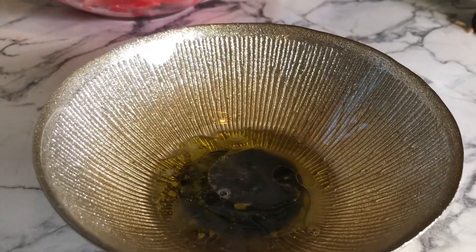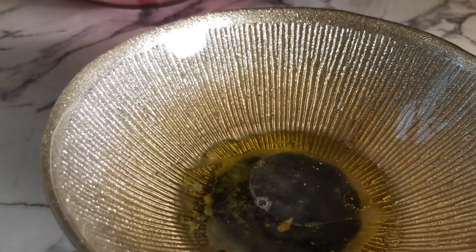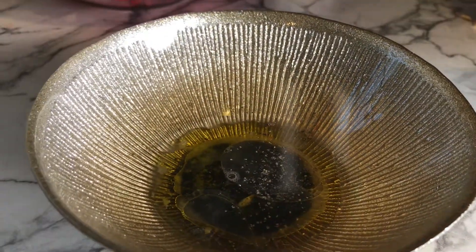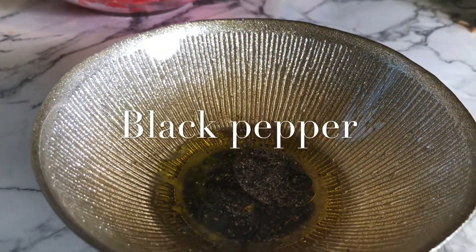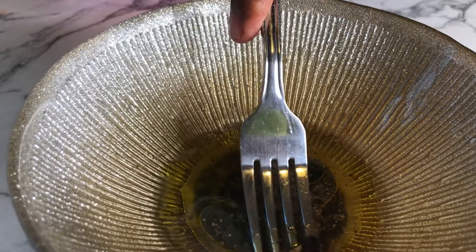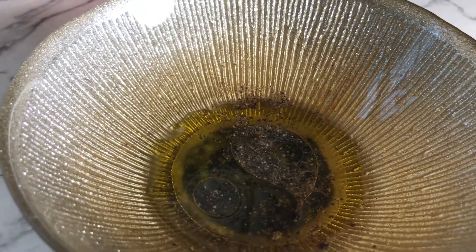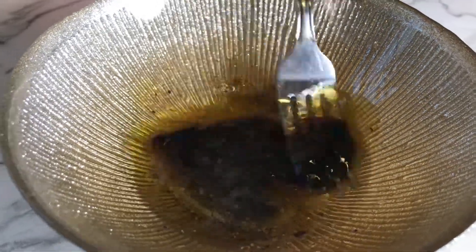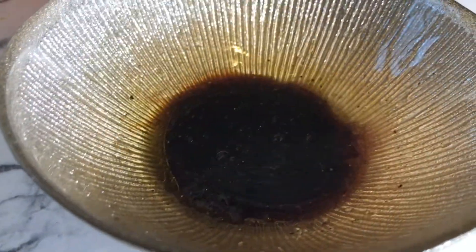I noticed a lemon seed got in there, so I took it out before mixing. Then I added some black pepper, mixed it all up, and there we have the salad dressing. I'll show you the balsamic vinegar I used before adding it to the salad.